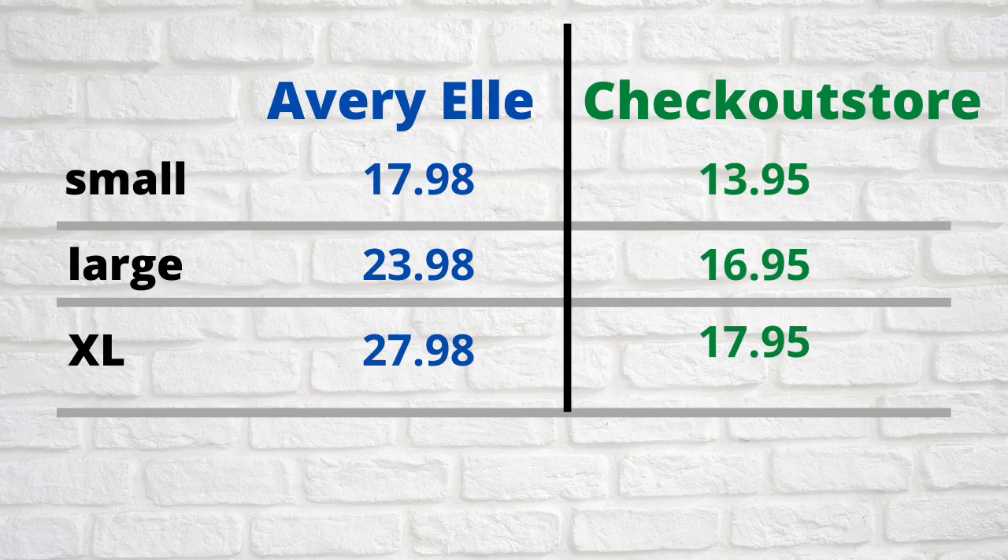I've calculated the cost — this is without shipping, just the retail price for Avery Elle pockets and also from a website called Checkout Store. If you were to buy a hundred of the small ones, they would be $17.98 from Avery Elle or $13.95 from Checkout Store. The more you order, the cheaper they become — if you order 200 it ends up being $12.50 per set of 100.